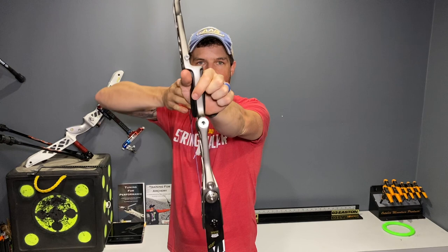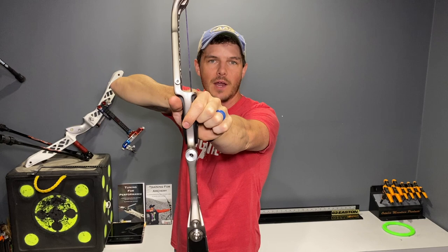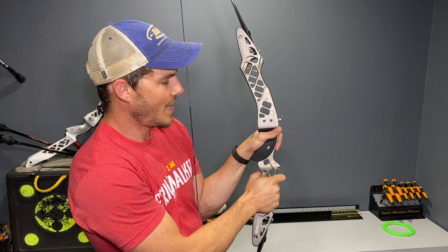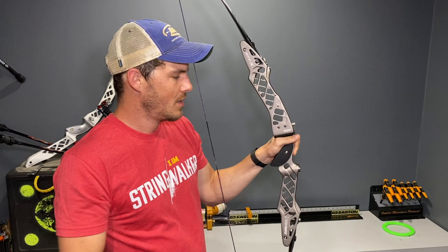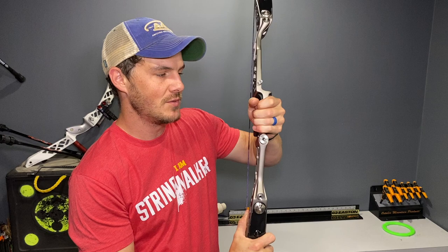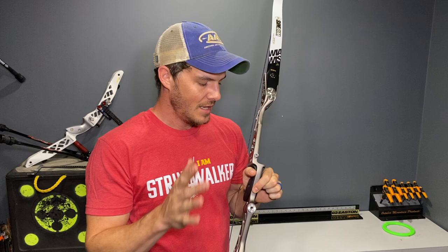In this position you'll see that my index finger is pointing forward and resting on the front of the riser — I'm not squeezing the riser, it's just resting there comfortably. My thumb is pointing directly forward at the target. If you want, you can add a little bit of tension and see your thumbnail up like this — that's okay too. I just let it sit there nice and relaxed toward the target. I'm not curling my thumb in and I'm not gripping and holding on to the bow — absolutely do not do that.